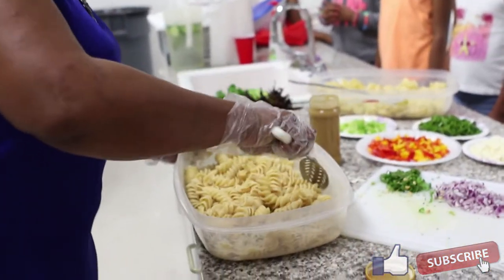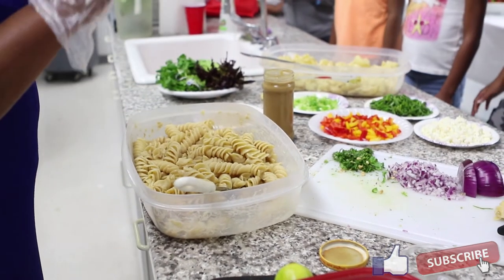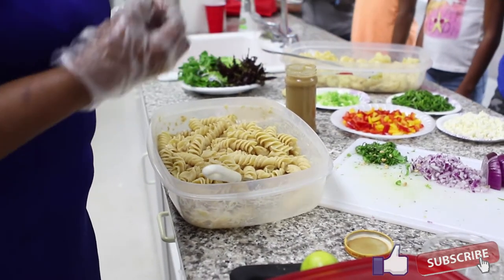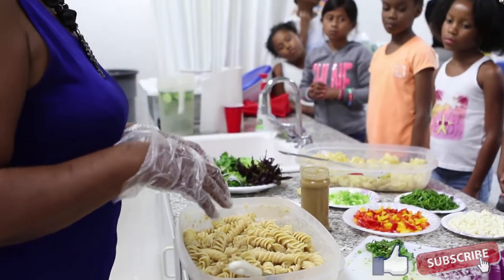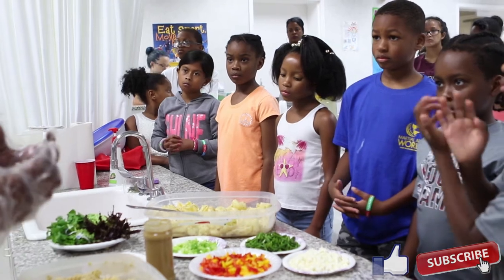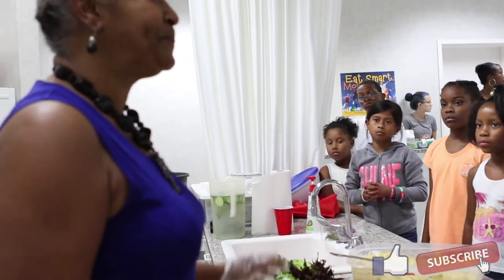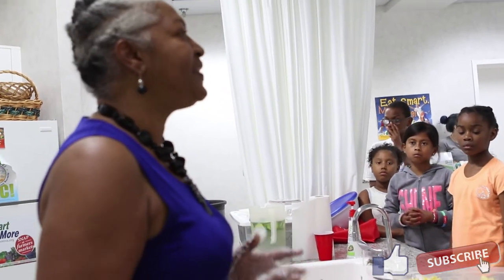When I first took the pasta out of the water, I drained it. When you cook pasta, do not rinse it, because additional water when the pasta is warm will cause the pasta to be soaked with water. When it's warm, it tends to absorb whatever you put on it. So if you're adding water, you're putting more water into your pasta. What you want to do is drain it and then immediately put on a little olive oil or your salad dressing so the pasta, while it's warm, will absorb those flavors.